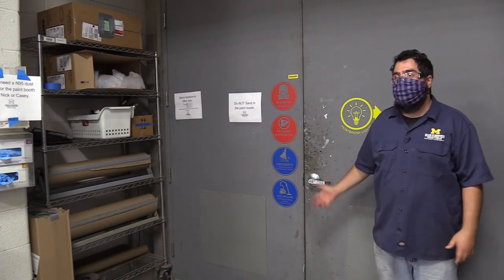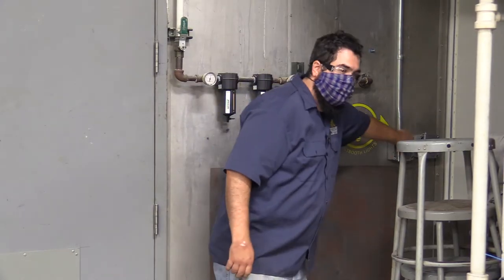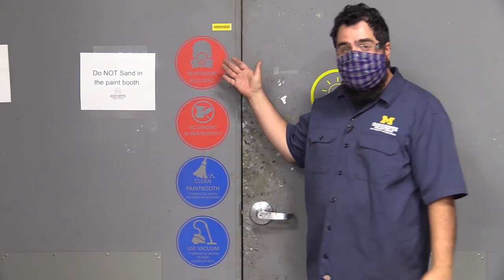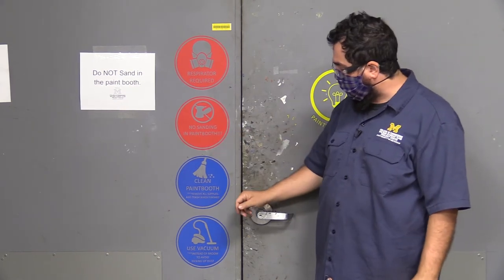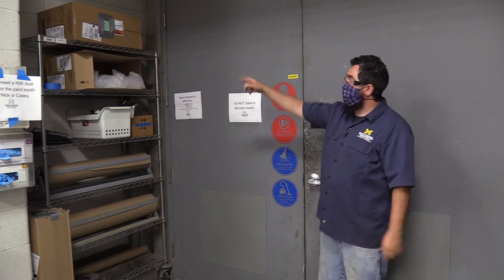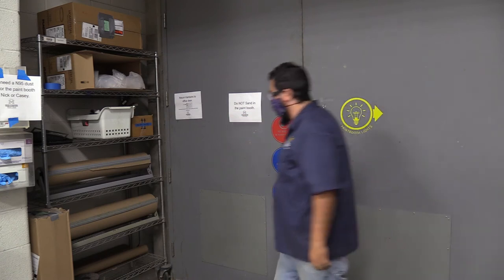This is the entrance to the paint booth. We've just turned it on, so first turn on the lights. Notice the signs: respirator required, no sanding in the paint booth, please clean the paint booth and use the vacuum. We have paper here to help with cleanup — do not spray the walls. There are cups, gloves, and paper available up there as well.